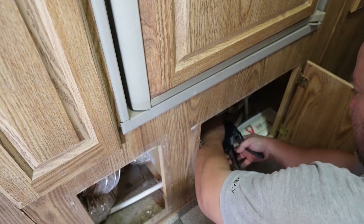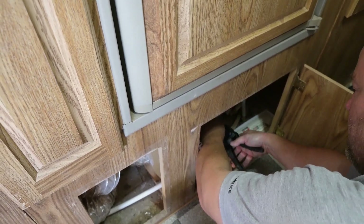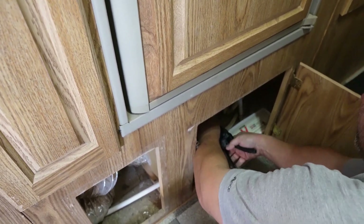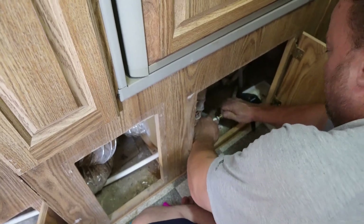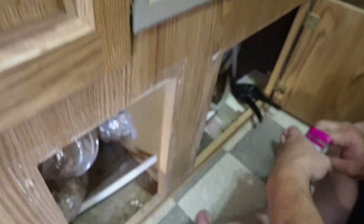Right here I cut into the RV water supply coming right off the hose bib from the outside. It basically bypasses the hose 100% and goes directly into the supply for the trailer.